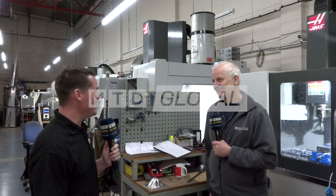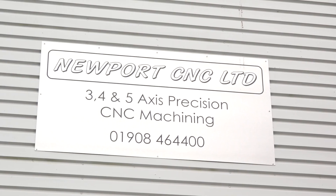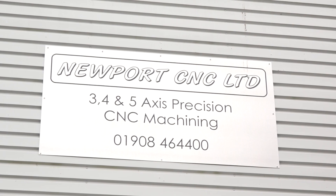We are here again with my good friend Steve Knowles at Newport CNC. Thank you again for having us. I'm a little bit chilly, but we're going to fight through this. If I start chattering, just ignore that and keep answering the questions — I'd appreciate it.